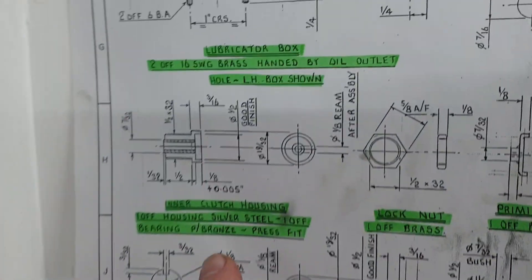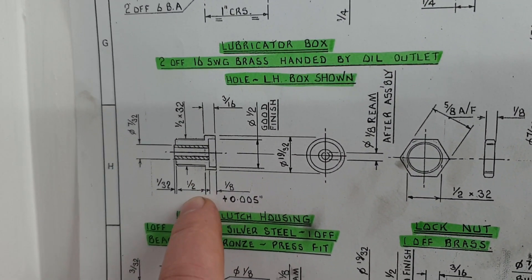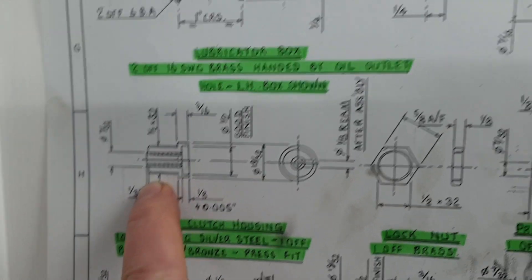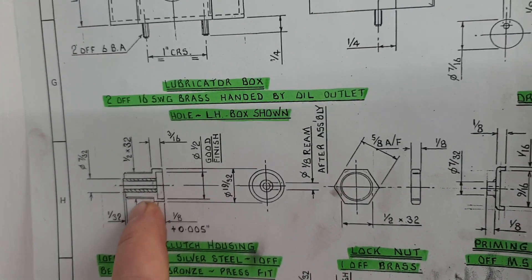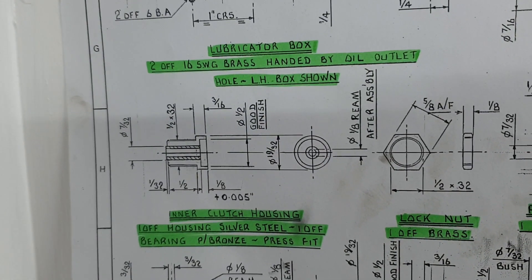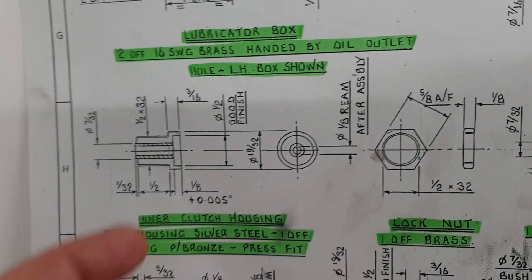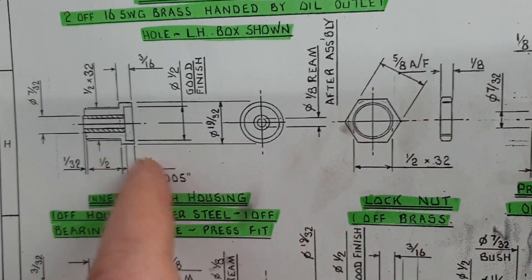When I was making these inner clutch housings, the drawing calls for a thread on the outside of half inch by 32. I haven't got any taps or dies with that thread, but I thought, why does this section need to be so thick? I happen to have an M10 die, which is the largest die I have, so I thought I could make it M10 and just make a little lock nut to go on the back — make the thing M10 and job's a good one. Or so I thought.